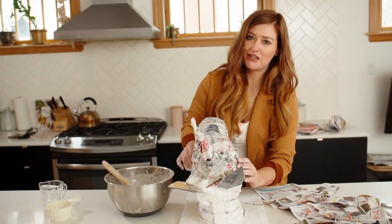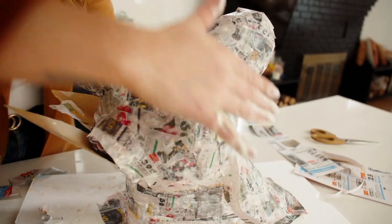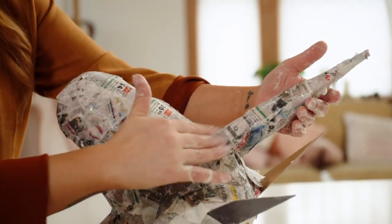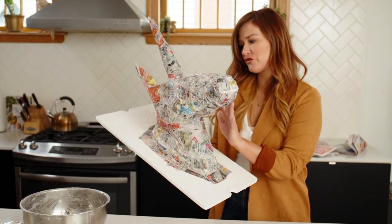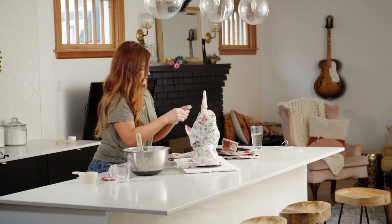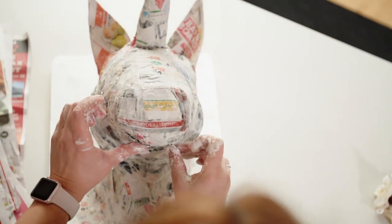If I can't make a paper mache unicorn head, then nobody should call me DIY mom anymore. This is like the classic mom thing to do — paper mache. Now that I've got my first coat of paper mache on my sculpture, I'm going to put it in the furnace room overnight and let it dry. The paper mache has been drying overnight and now it's ready for another layer of paper mache.